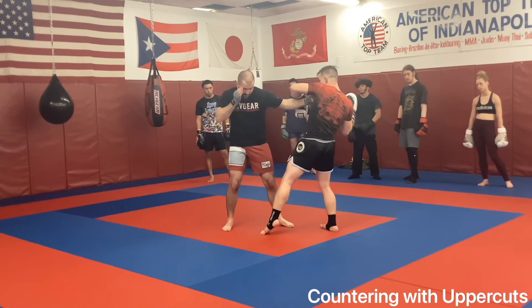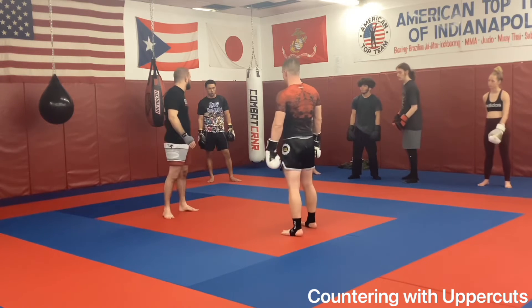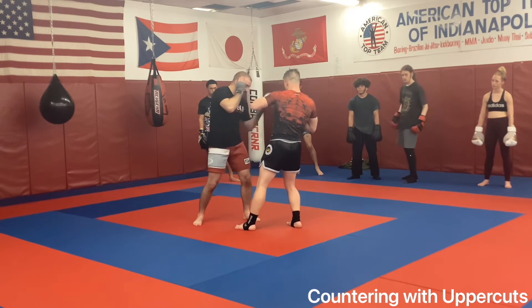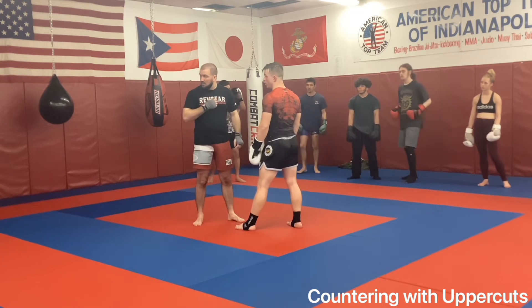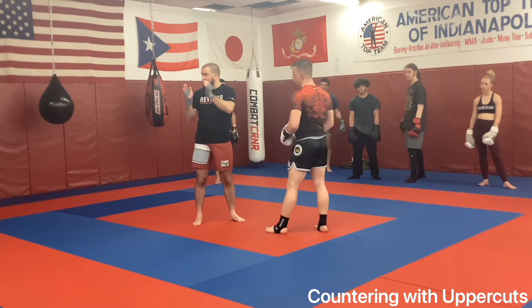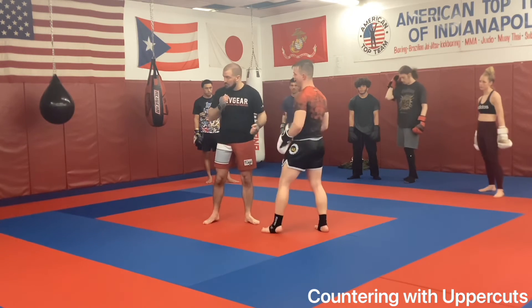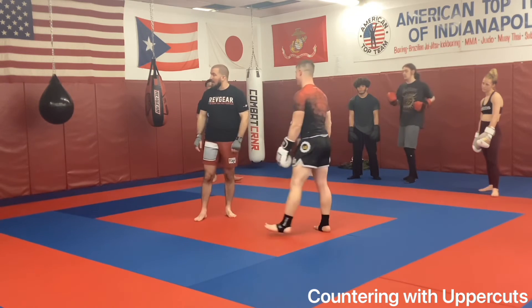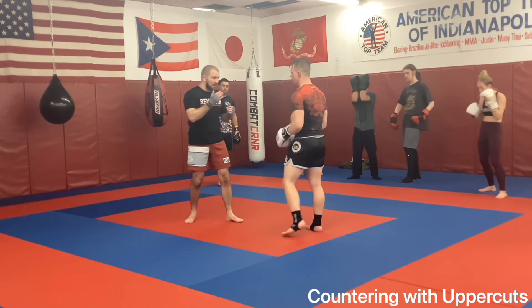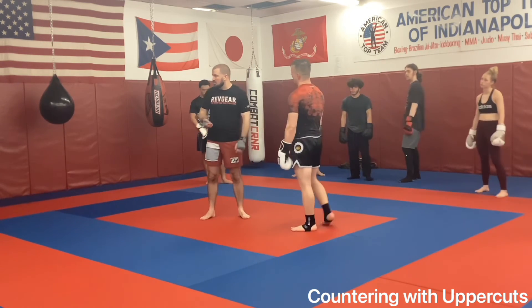As soon as that lands, I step back in again, dig another one, dig that hook — walking through him at that point. So for the drill's sake: catch, catch, catch. As soon as that last catch hits, uppercut, uppercut, hook. As soon as that last hook lands, go, go, go. It should be a bop-bop tempo — not 'he hooks, then I go.' I want to catch him in that flow, because a lot of guys will get excited, especially if they think you're hurt, and I can start retaking that point back and score it.